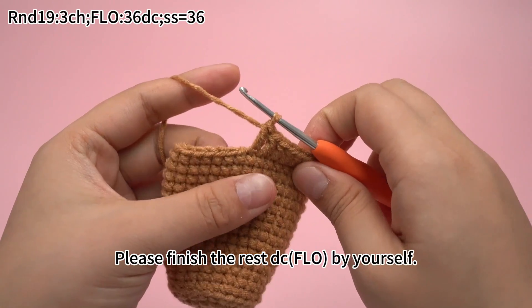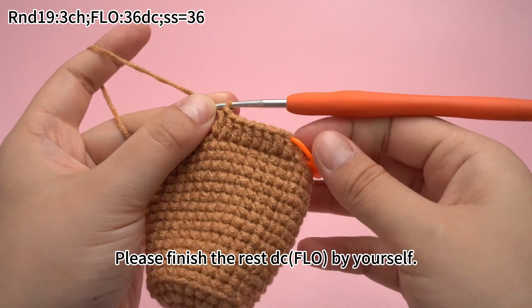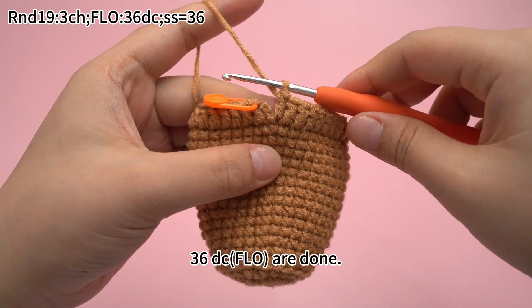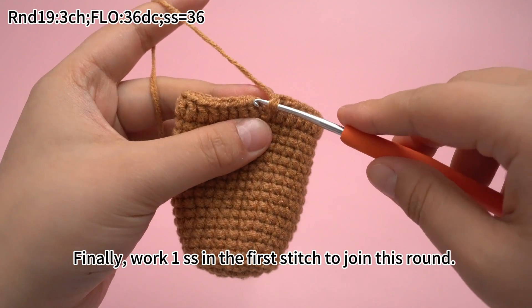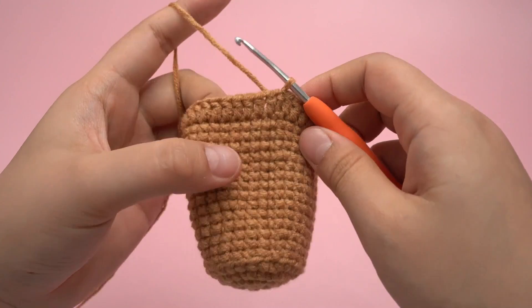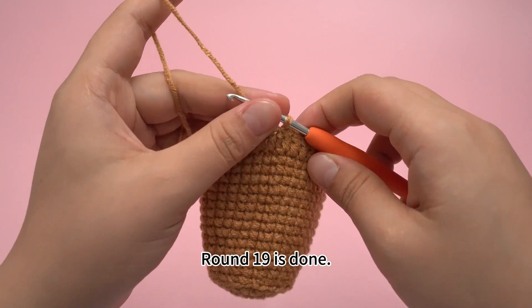Please finish the rest of the double crochets by yourself. Thirty-six double crochets through the front loop solely are done. Finally, work 1 slip stitch in the first stitch to join this round. Round 19 is done.